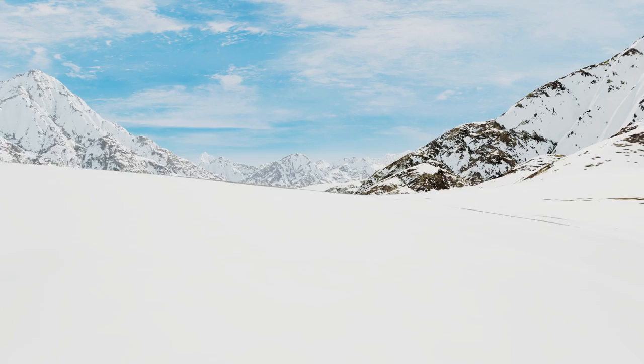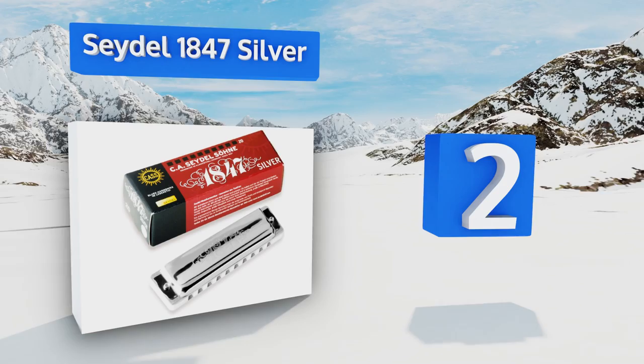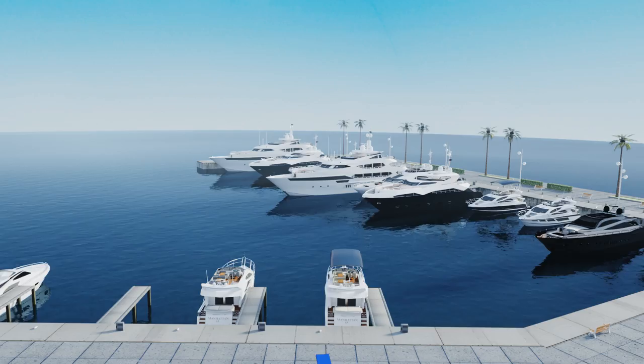At number two, the Seydel 1847 Silver is a great instrument for novices and experts alike. It features stainless steel reeds and rivets that don't corrode over time. Its cover plates have rounded edges so they don't catch on lips or beards. It boasts a fast tone response and is comfortable to play. It's made in Germany.